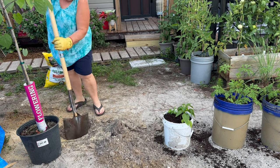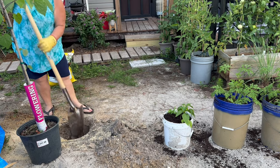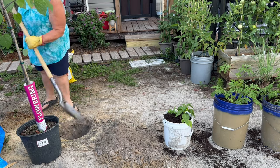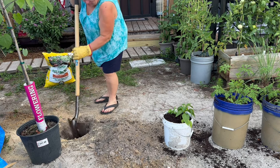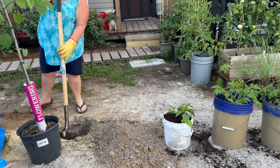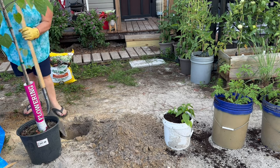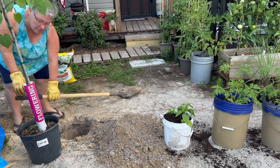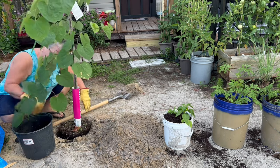It didn't take me but a minute to dig a hole, and I only made it big enough to set the tree in, just because the soil is so sandy and loose here that I really didn't feel like I needed to make a hole twice as big. And so far, that's worked out for me with everything I've planted in the ground. We'll get this tree planted, and then we're going to move on and plant a couple other things.